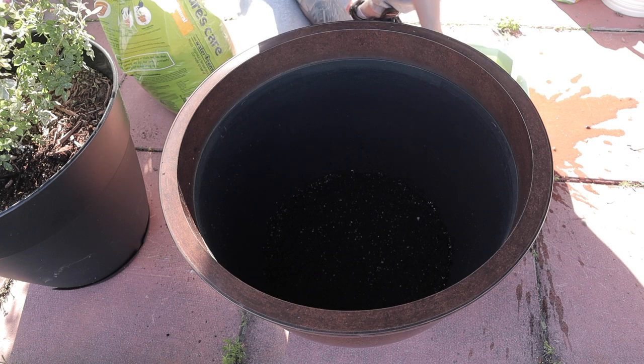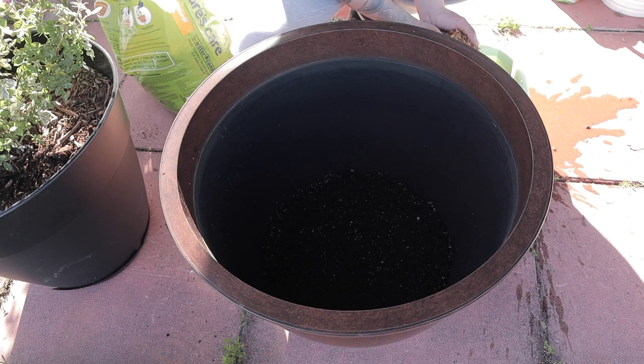We'll throw gravel on top just to cap it off so it doesn't leach nutrients into the water constantly. I have that pre-rinsed gravel here ready to go.